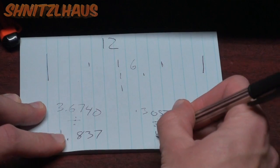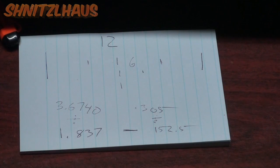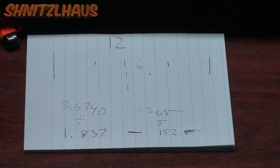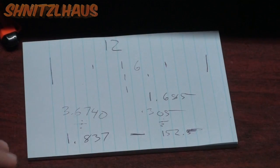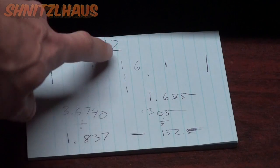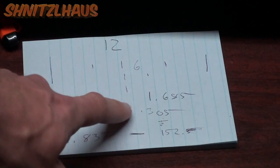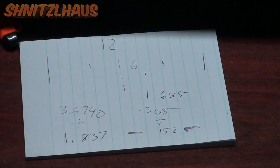We want to divide the bolt diameter by two to get its center: 0.305 divided by two gives us 0.1525. To get the true center measurement, we subtract these two values: 0.1525 subtracted from 1.837 gives us 1.685. So we want to go from our center line on both sides — 1.685 this way and 1.685 that way — and that's our true center to drill the bolt holes.